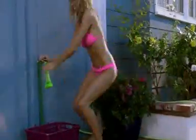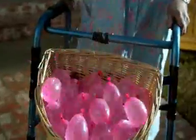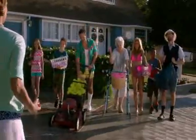Zuru Bunch of Balloons blast the competition out of the water with one self-sealing shake! Attach Zuru Bunch of Balloons to any nozzle and fill them all at once for epic ammunition! You'll be firing them while the neighbors are filling them one by one! Water balloon warfare will never be the same!